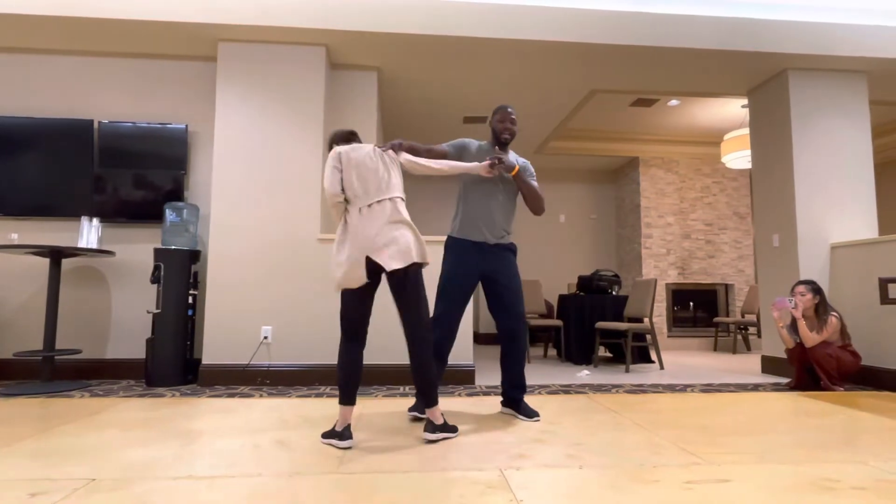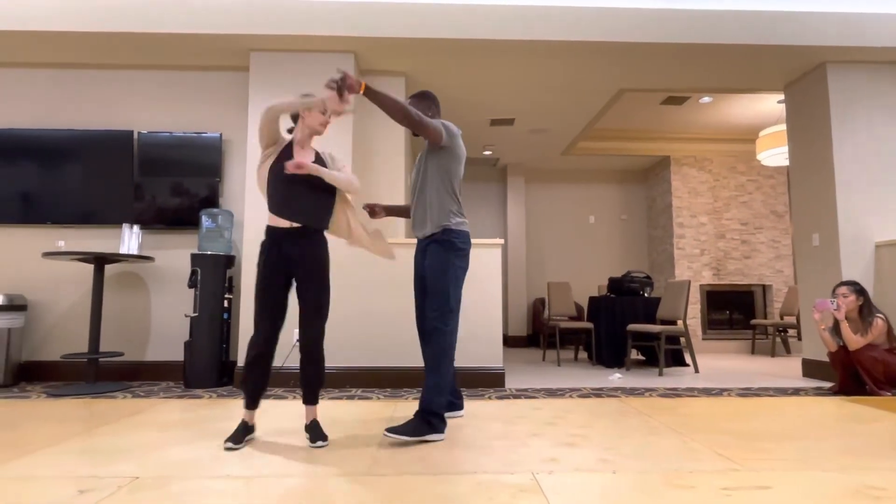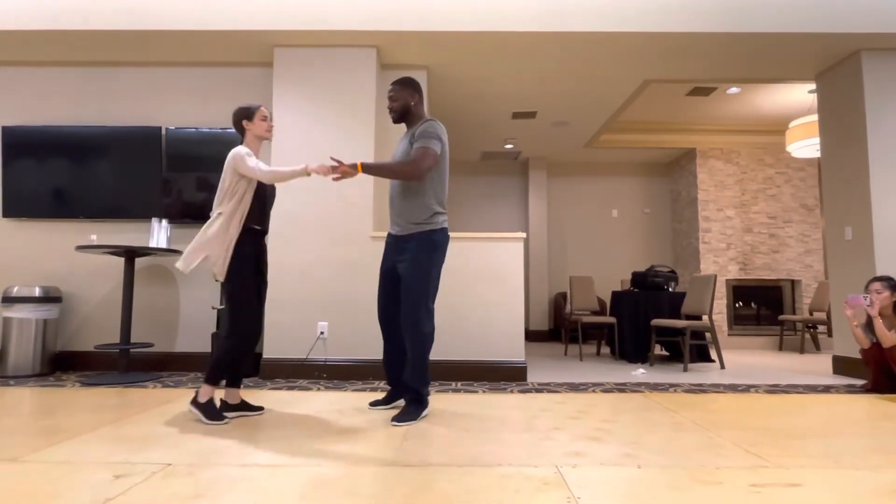Five, six, seven, eight, one, two. We did a triple, triple. Three, and four. Five, and six. Sugar touch. Seven, eight, one, two, three. Switch the hand.